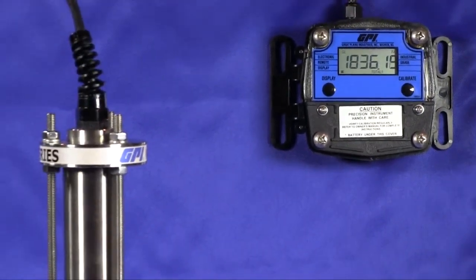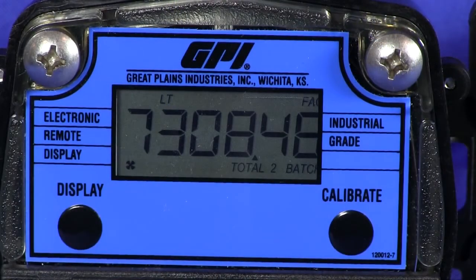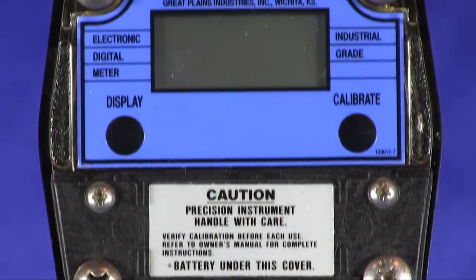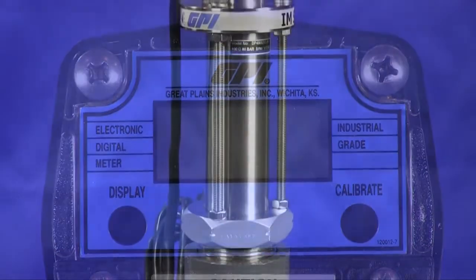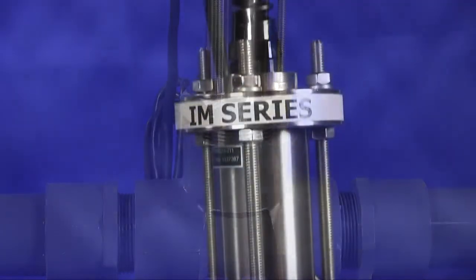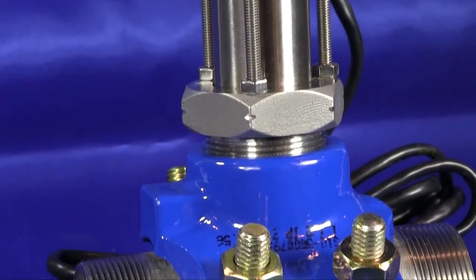The IM-36 accurately measures fluid between 4 to 99,600 gallons per minute, which equates to velocities between 1 and 33 feet per second, with an accuracy of plus or minus 1%. The IM-36 meter is easy to install, utilizing weld-o-let fittings or strap-on saddles. An optional hot-tap model is also available.